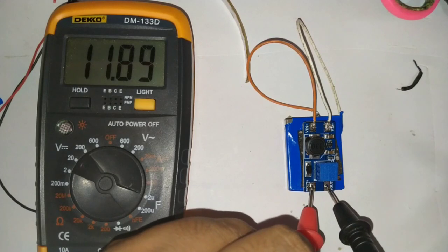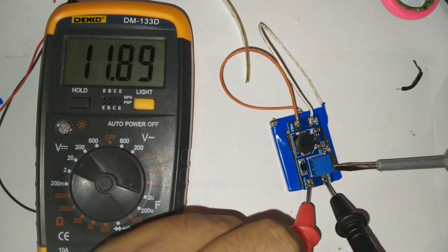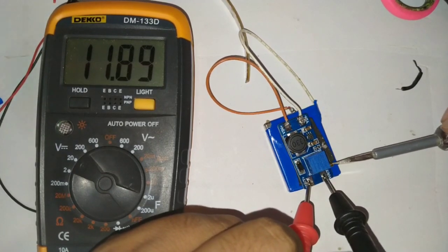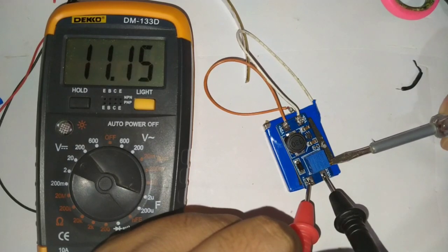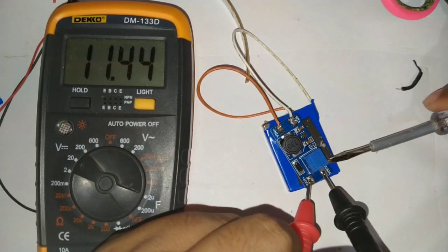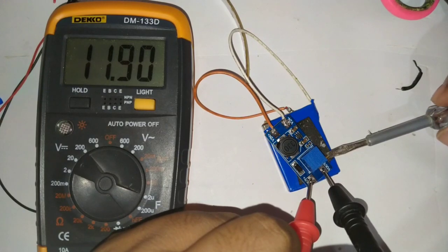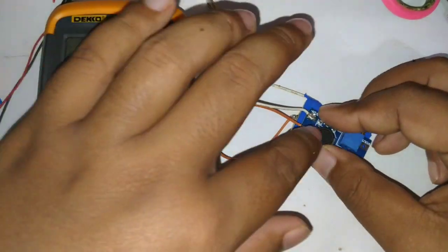Kemudian kita coba putar potensiometernya — ada semacam potensi kecil. Kalau kita putar ke kanan seperti ini, ini akan menurunkan tegangan. Sesuai dengan keinginan kita, yang kita butuhkan untuk menjalankan LED ini cukup 11,9 volt, supaya LED pitanya itu awet.